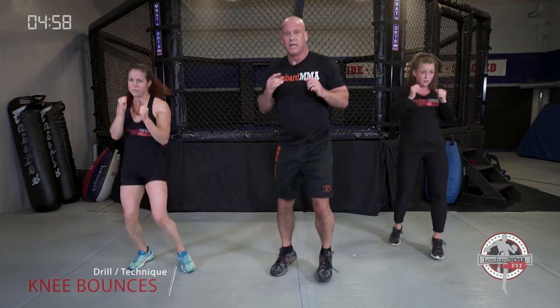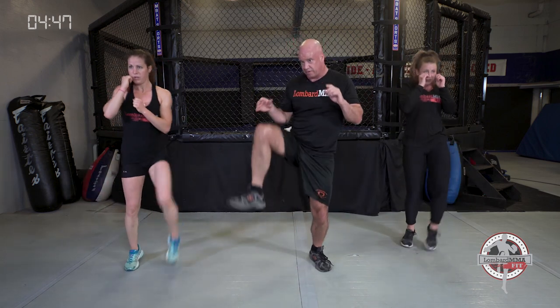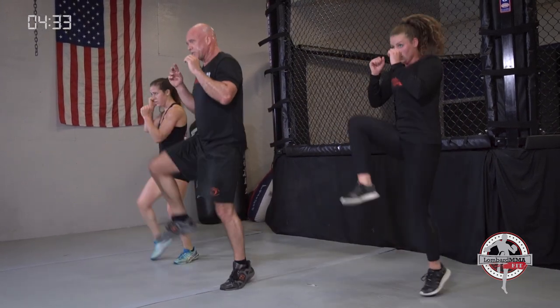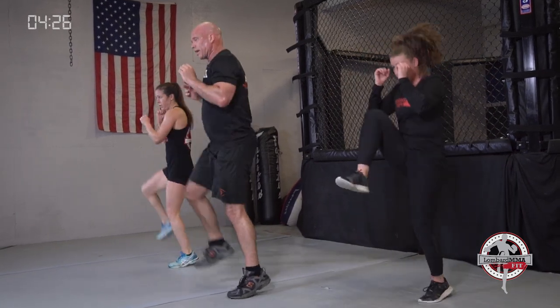We're going into knee bouncing singles — side to side, change the angle. Remember, we have outside, 45, or inside — mix them up. Knees above your waistline, stretch those hips out. Leg strength — in any sport you need leg endurance and leg strength. Once your legs give out, it affects the whole game. Change the angles, hands up, shake them out if you need to and get them right back up.